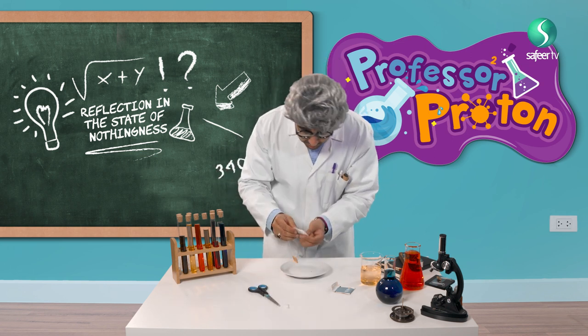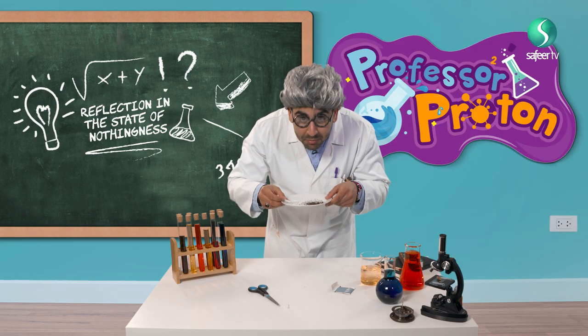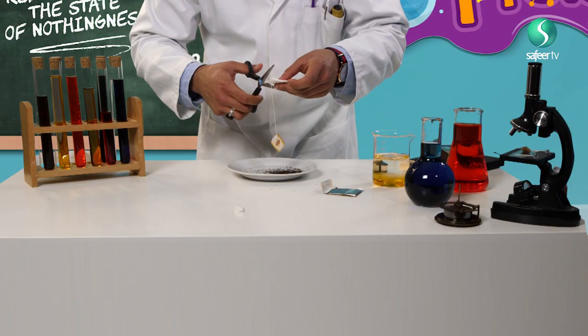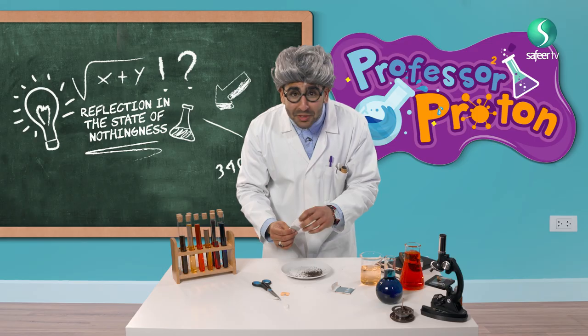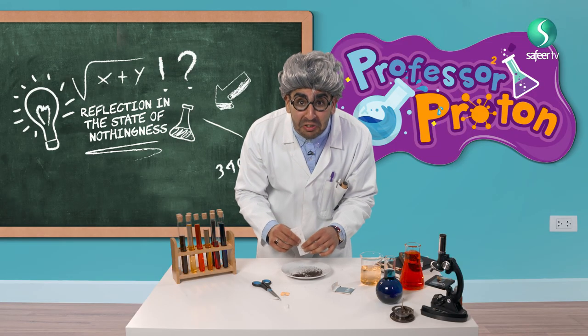Let me empty out the tea. Look, it's smelling very nice. And the other side as well. So today's science experiment — I'm making tea. I'm just kidding! No tea, that is boring. I will do something funny, crazy.